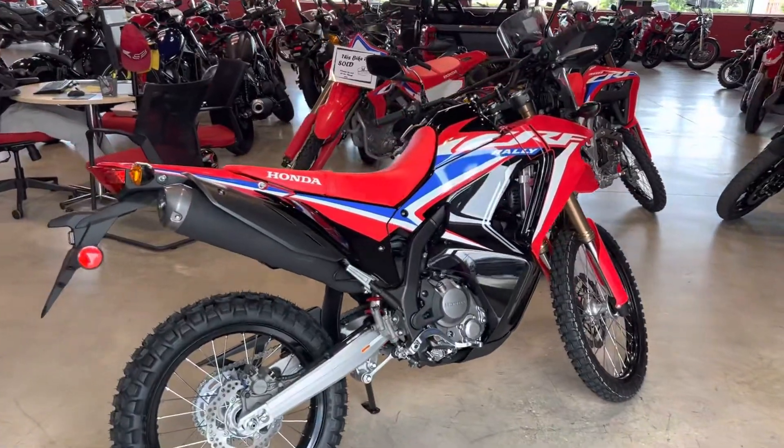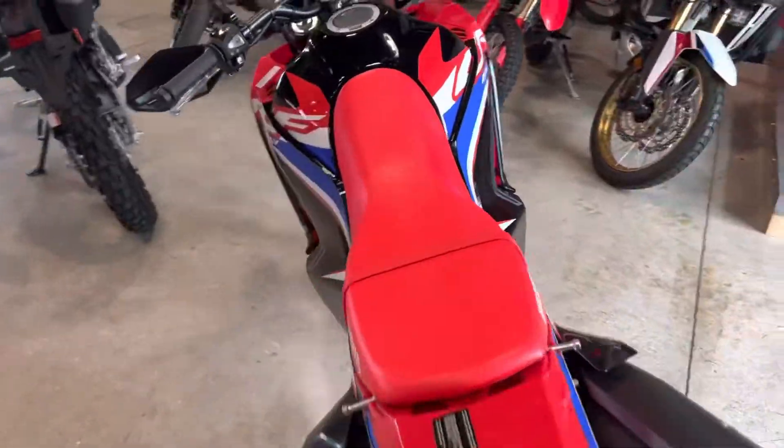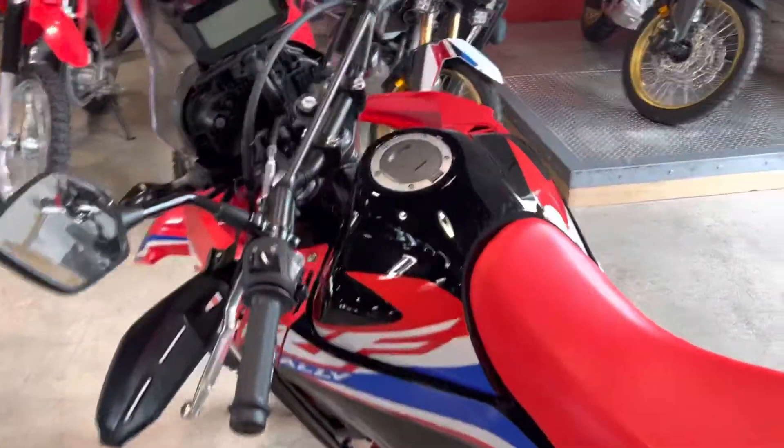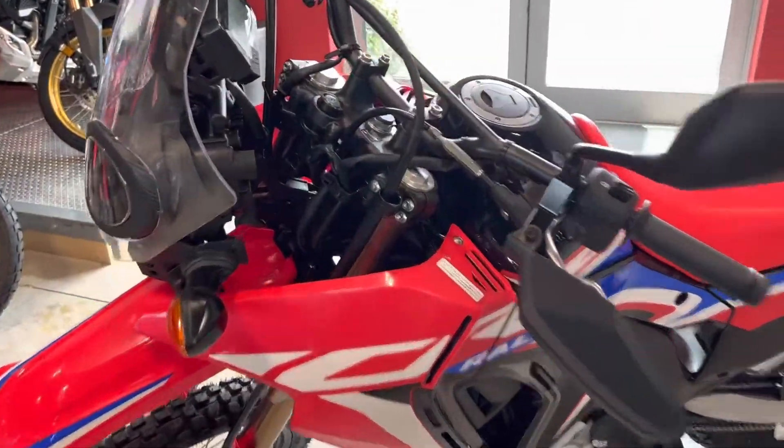What's going on YouTube? It's Ed here from JM Honda of Miami, and we're going to be doing a quick review and talk about some of the specs on the 2022 Honda CRF 300 Rally.